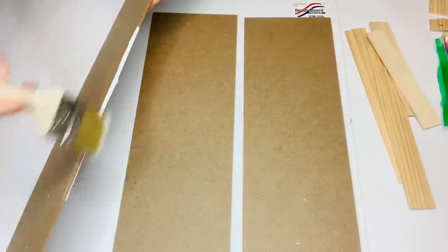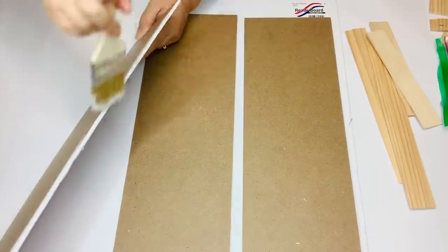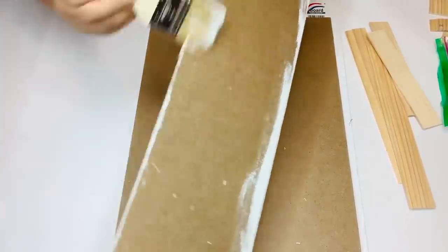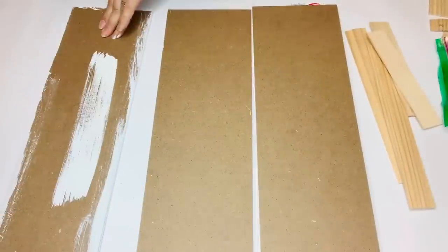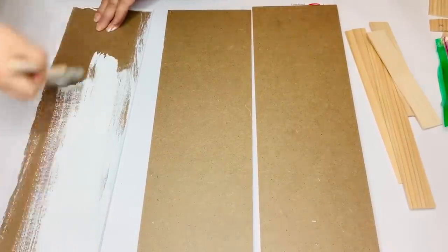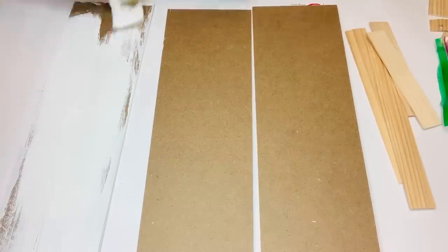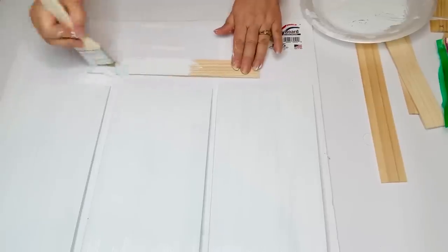Now I'm going to take my white chalk paint and paint the sides and fronts of my fence. Once I get them all painted, I'm going to go in with some sandpaper and do some distressing all the way around and on top. I end up taking it outside and using my rotary sander just because it was a little bit easier and quicker. And I'm going to do the same thing with my ruler pieces.